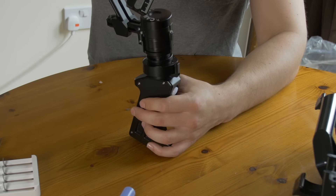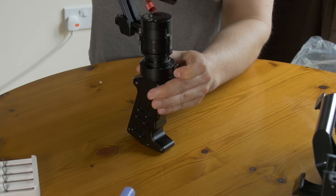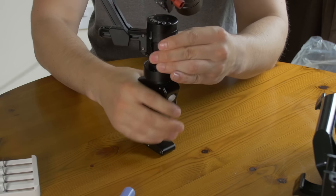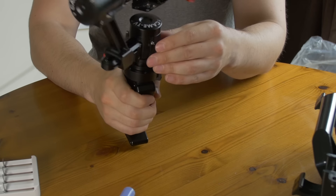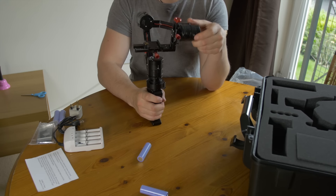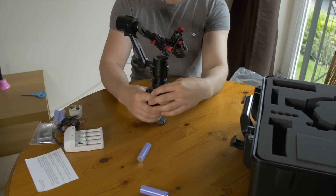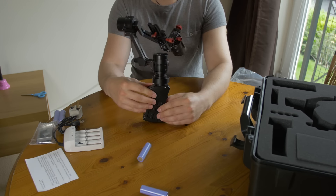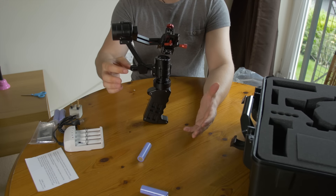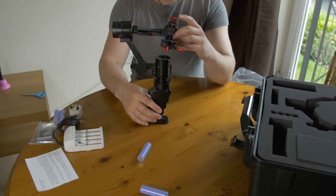You put it in like this and then twist-lock it, and it clicks and locks in place. One thing I noticed though is that, for whatever reason, it doesn't like to stand up by itself when it's not balanced — it just falls around. I assume it'll get better once I actually put the camera on and balance it, so we'll have to see how that goes.